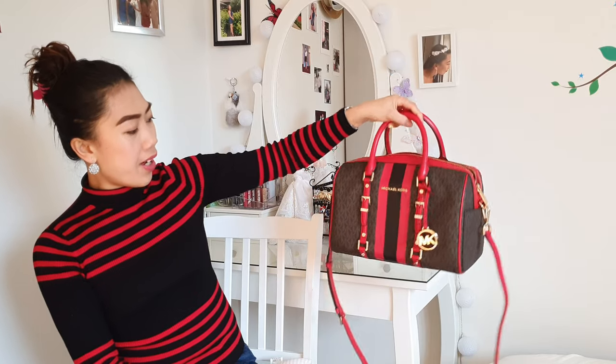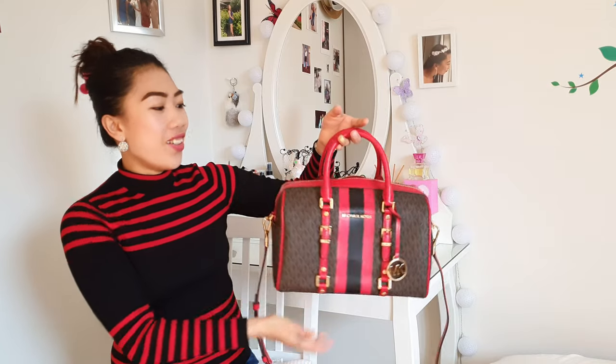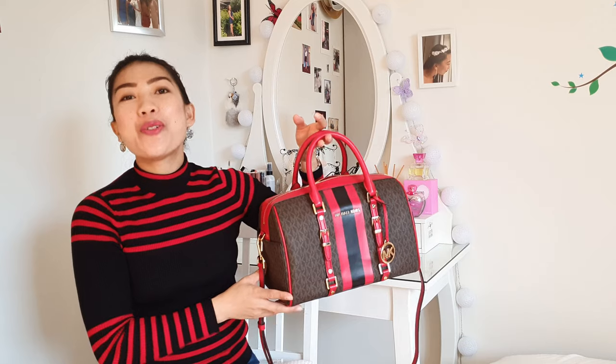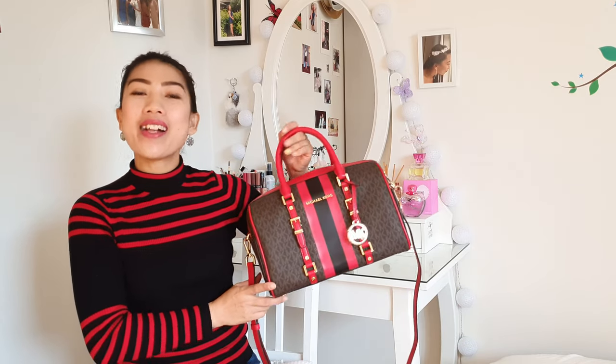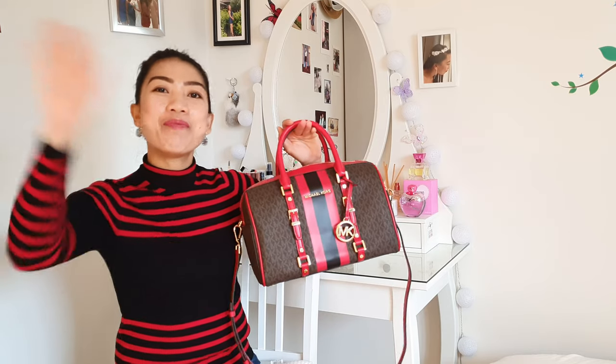I hope that you like this bag as well, and thank you for watching. Don't forget to share with your friends, and see you soon — see you on my next video! Bye bye!